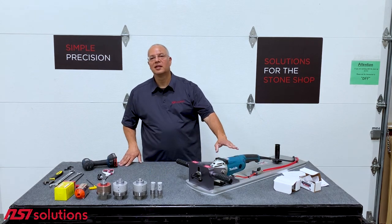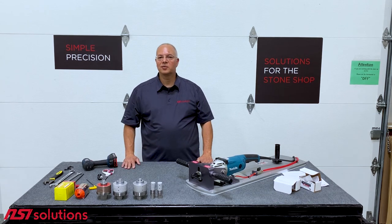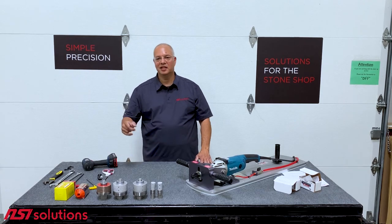That is the sink bowl unboxing and assembly. Hopefully this was helpful and answers some questions. Stay well, stay safe, and we'll see you next time.